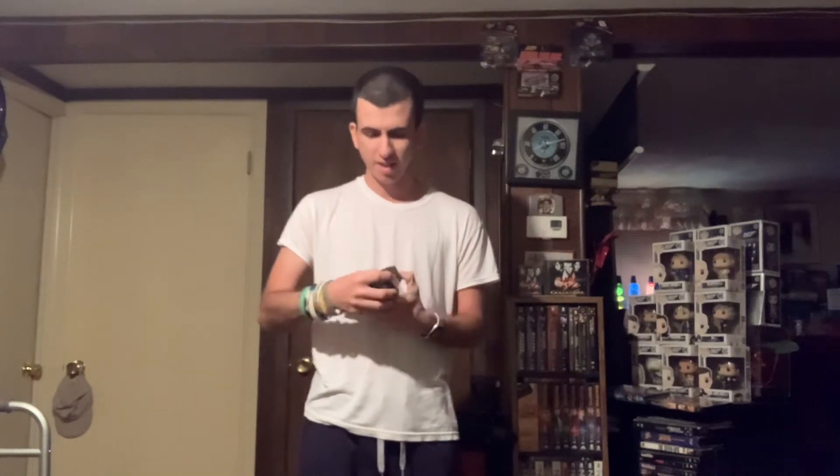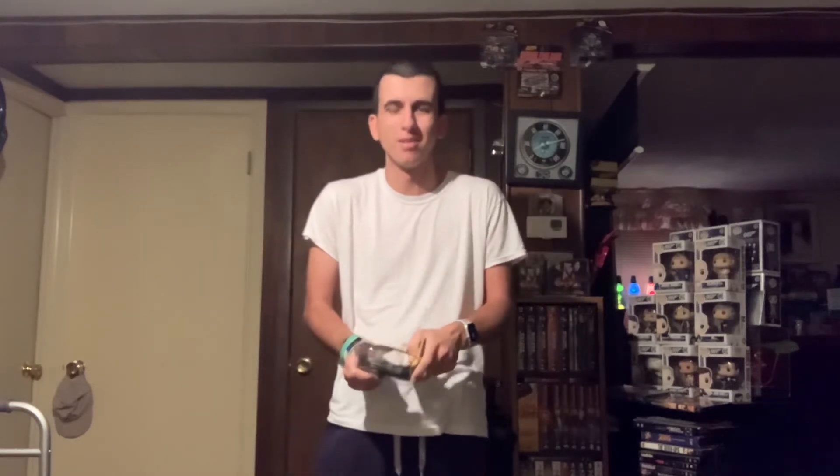I never even used it when I was a kid because I really had no need. I didn't have a TV that was supported, believe it or not. All those years, I never had an S-Video TV — I can't believe it.